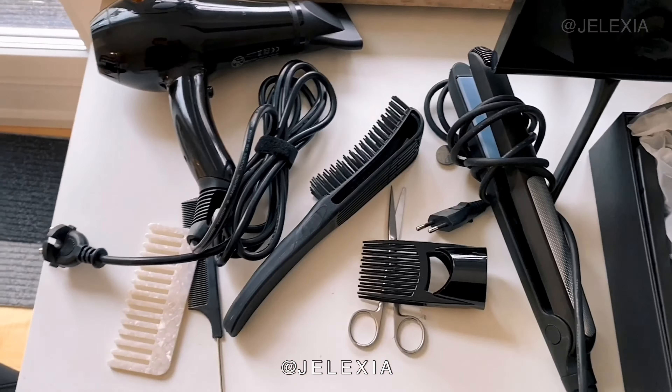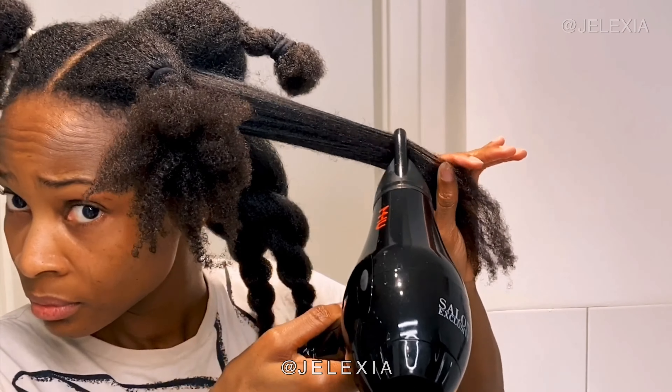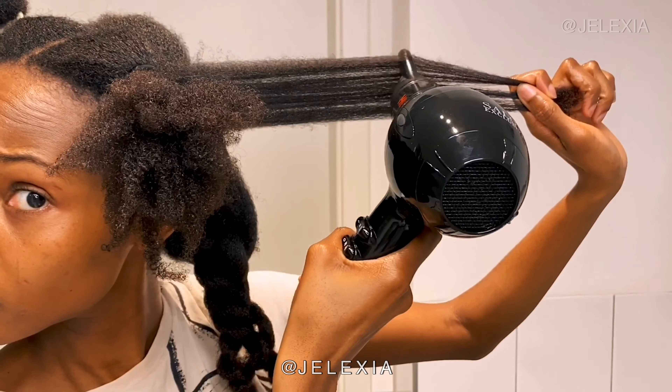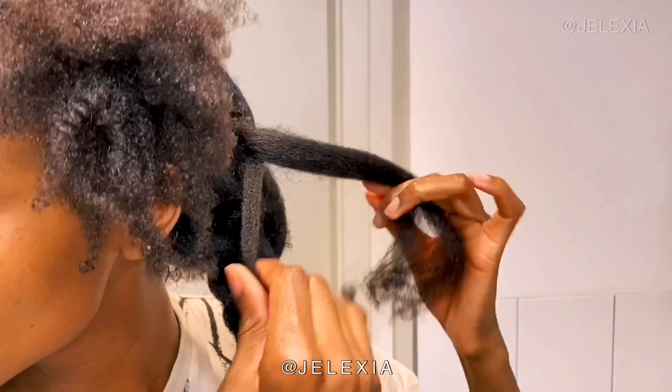I'm not sure if my hair would have turned out differently without the leave-in spray — I guess I'll find out next time. This process was very different and I didn't know what I was doing. You can tell from my facial expression I wasn't feeling it. The blow dryer tip kept turning the wrong way. This hair blowing process actually took me one and a half hours and I was so exhausted — I couldn't wait for it to be done.